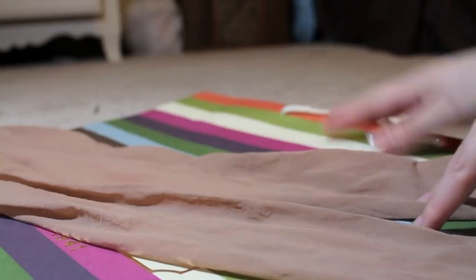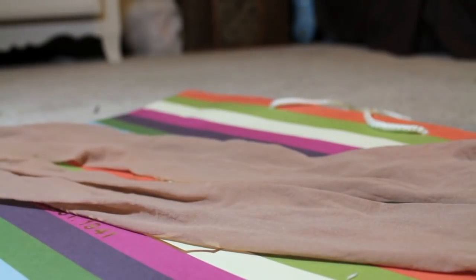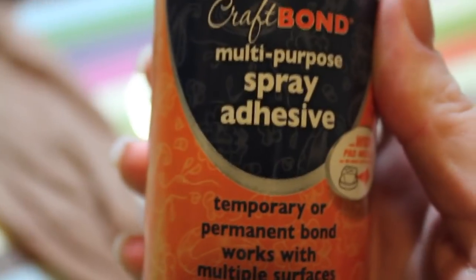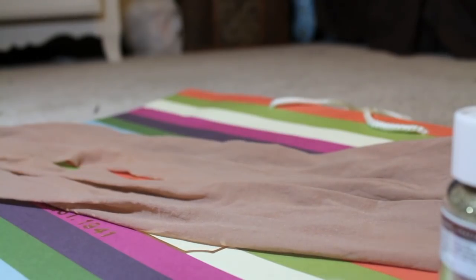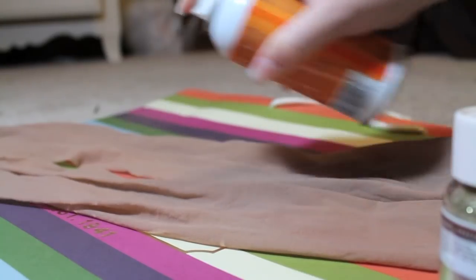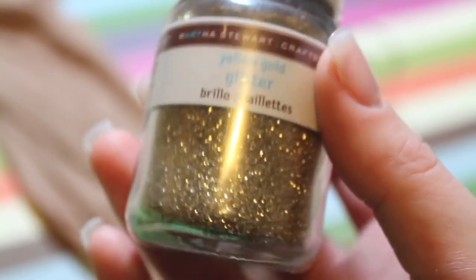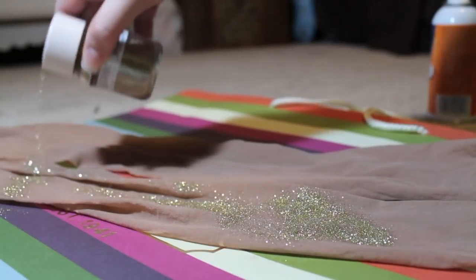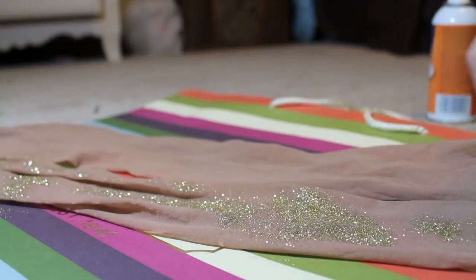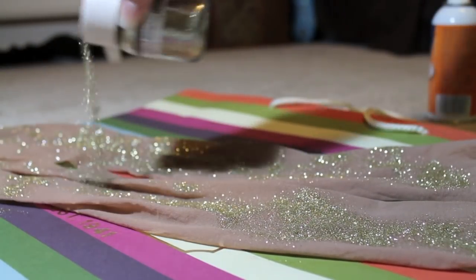So first what you want to do is lay out your pantyhose on the surface because it's going to get messy. You can use Elmer's adhesive spray or photomount for this part. Spray it on and then we're going to use gold glitter from Martha Stewart — she knows her stuff. Go ahead and put it on immediately so it doesn't dry too quickly and all the glitter will stick to it and be so fabulous.